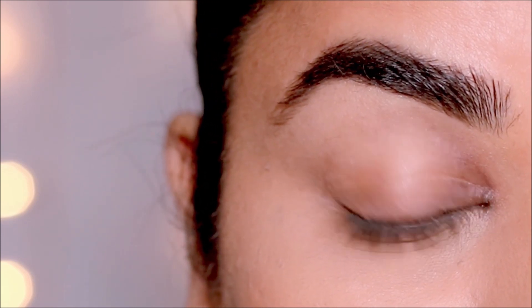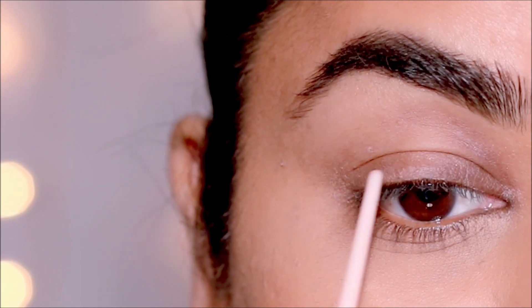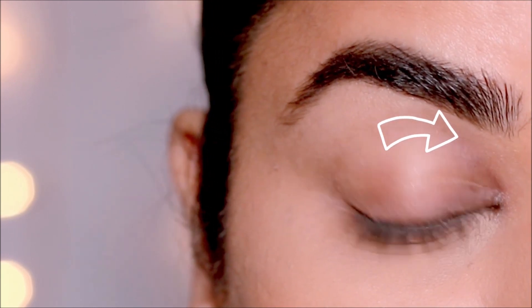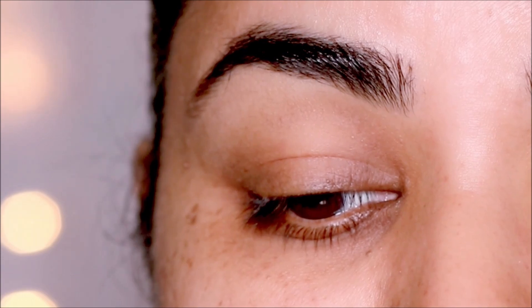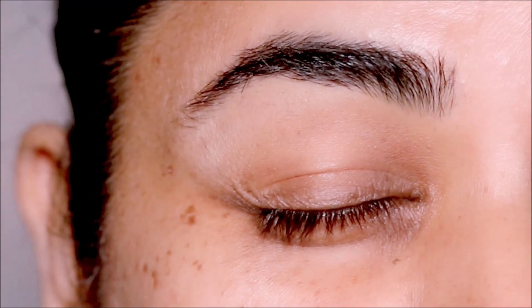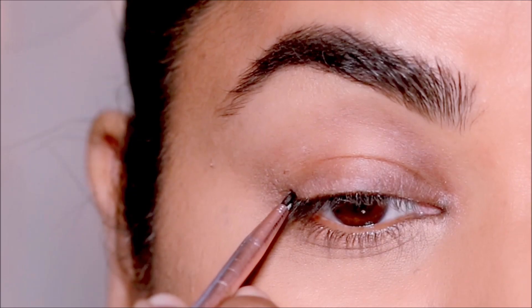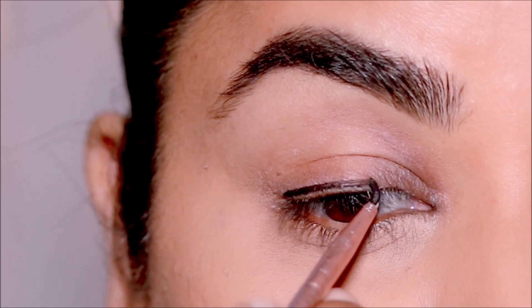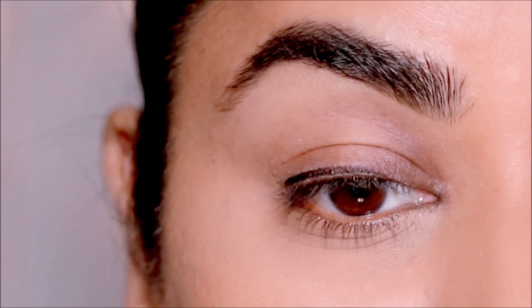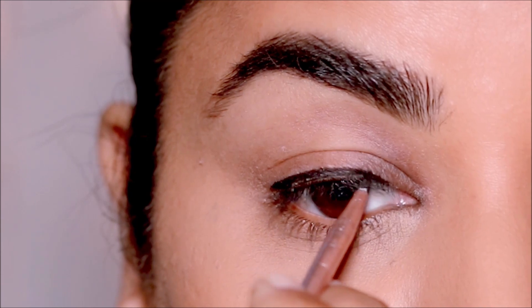Usually if you observe your wrinkles, they fold towards the inner corner — that's the direction in which they grow and fold. So I'm going to apply the liner in the direction of my wrinkles, which is from the outer corner to the inner corner — that's when you get a smooth flow of liner. If you try to fight it and apply it in the opposite direction, it'll look more crinkled. Starting with where my lash line ends in the outer corner, I'm going to apply the liner all the way to the inner corner.